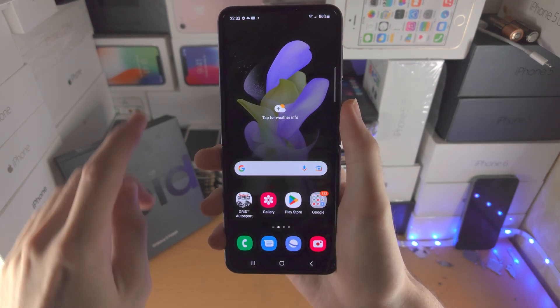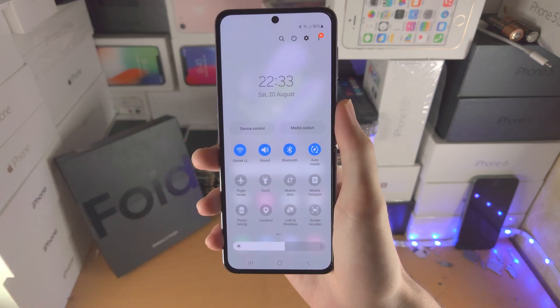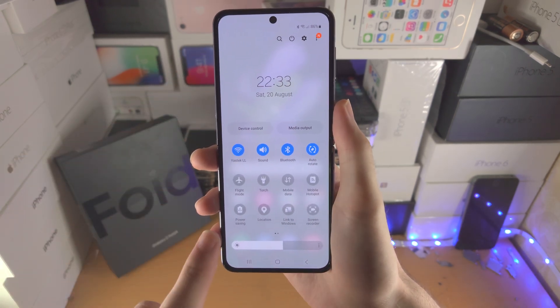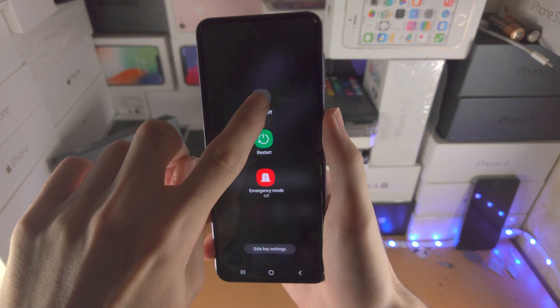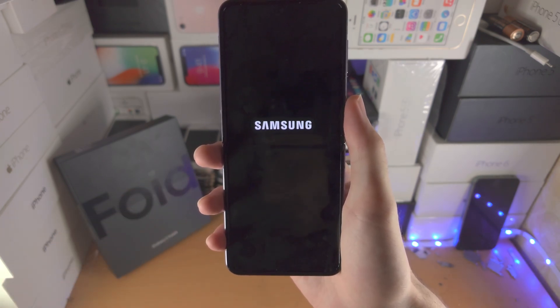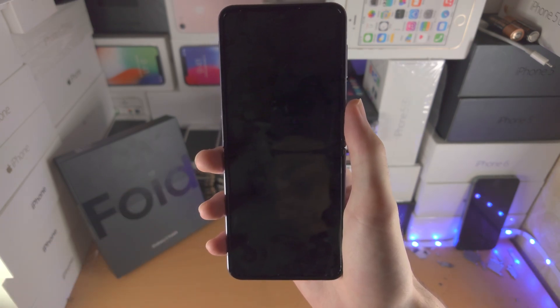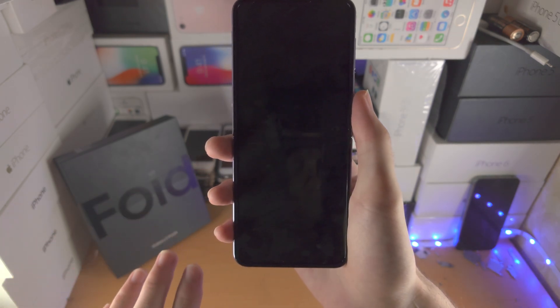So the first step is, in order to enter safe mode, slide down from the top once, slide down from the top one more time, and then you're going to tap on the power button right here. You're then going to long press on power off, you're going to see safe mode, just tap on safe mode, and just like that, your Z Flip 4 will enter safe mode.